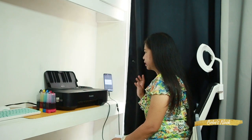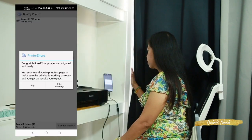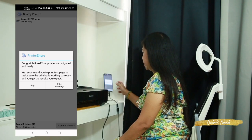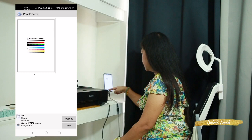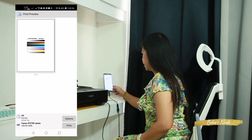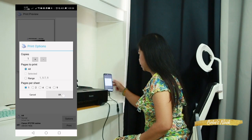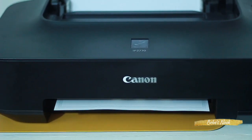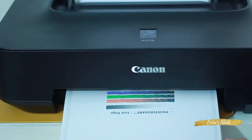Let's print a test page first — load some paper into the printer. The app says: 'We recommend you print a test page to make sure the printing is working correctly and you get the results you expect.' Click 'Print Test Page.' I am using a Canon printer with A4 paper. Then follow the instructions and click OK.